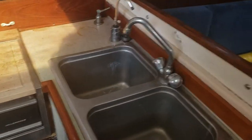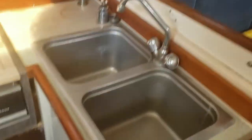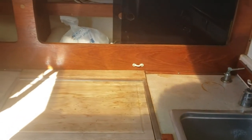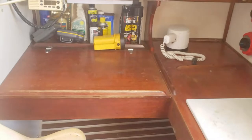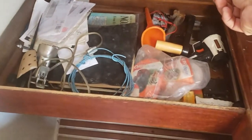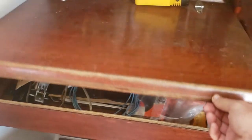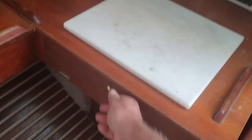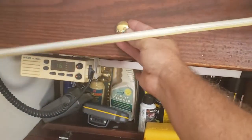We've got the kitchen sink with storage underneath, and a bin that opens up. That's the galley. On the other side is the navigation table with some storage underneath and bits and pieces in there, plus a little drawer and a small cupboard above.